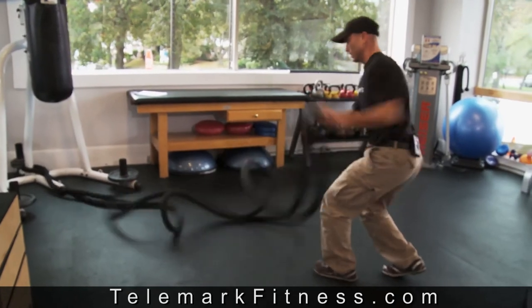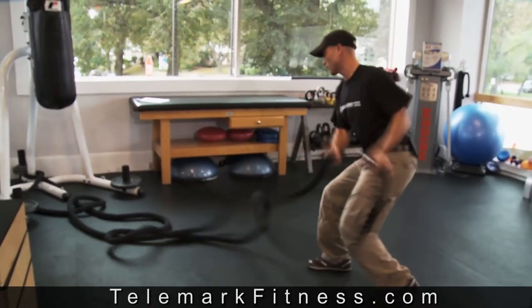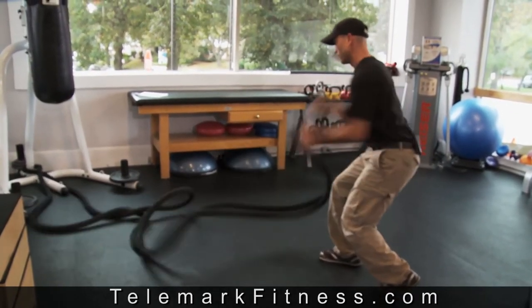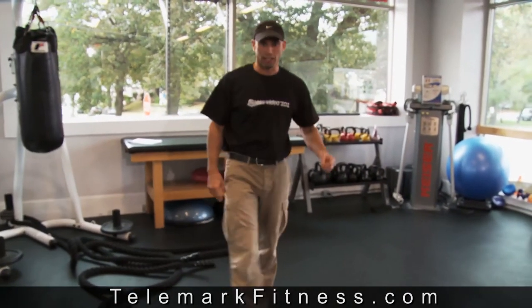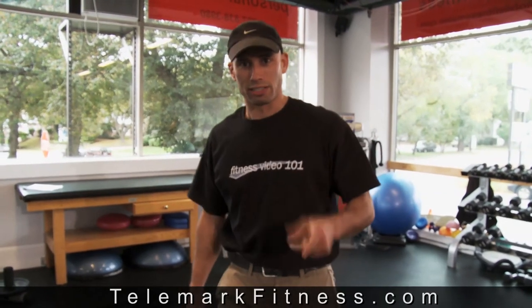I'm going to go for about ten seconds and then switch sides. I'm going to keep going — obviously I could make that more of like a twenty or thirty second go, but already my heart rate is elevated and I'm breathing pretty hard. So if you're looking for more ab exercises and power exercises, check out telemarkfitness.com and thanks.